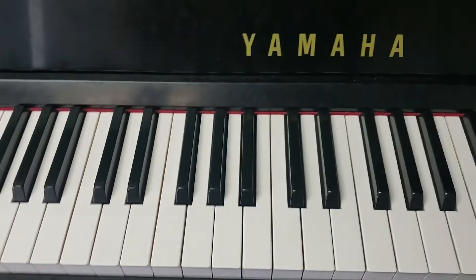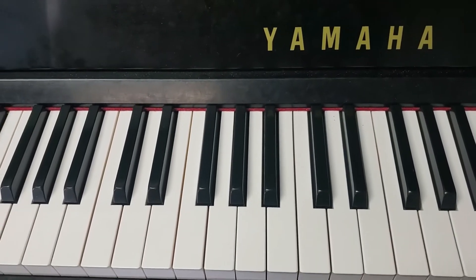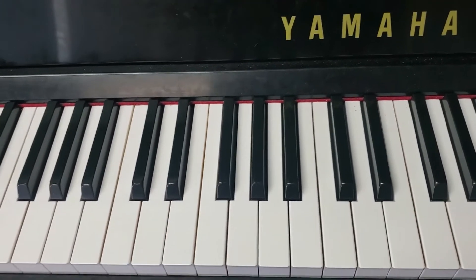We're going to start with A-flat major. I'm going to flip the camera around so you can see my hand. A-flat major — the order of the flats: B, E, A, D, G, C, F. So B-flat, E-flat, A-flat, etc.